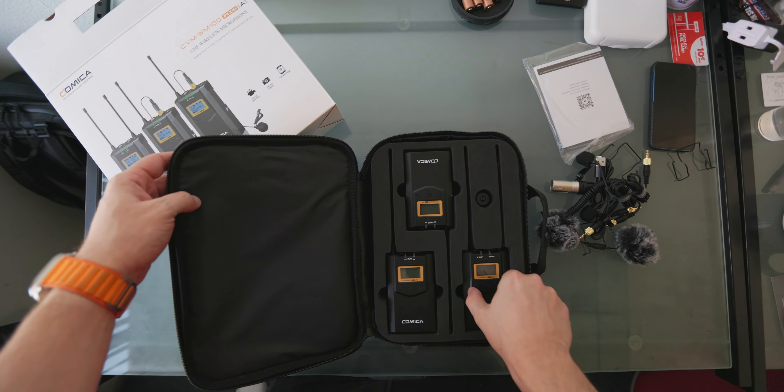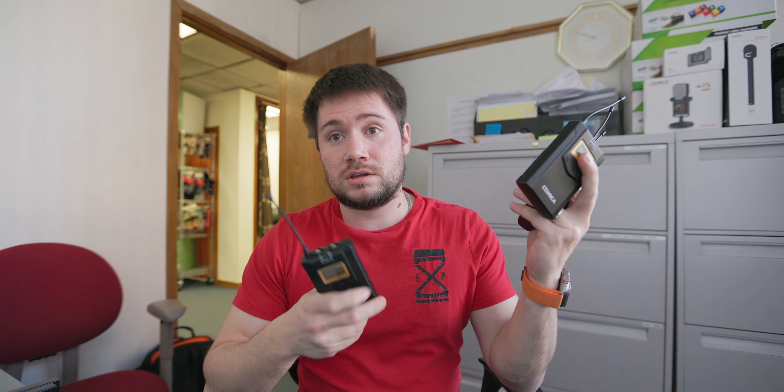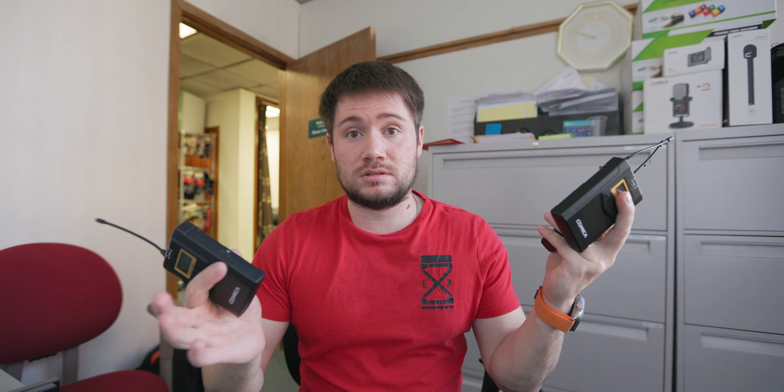Let's go over what's in this bag, then we'll talk specs and actually recording on the mic. First thing you're getting is one receiver and two transmitters — yes, two transmitters and one receiver. That means you can do two channels: give one to your friend and connect the other to yourself to record a video or an interview.